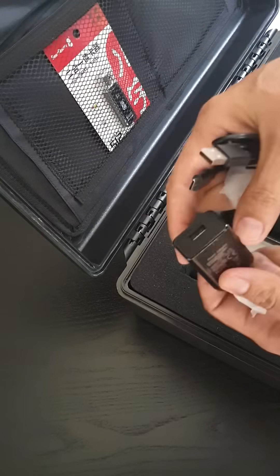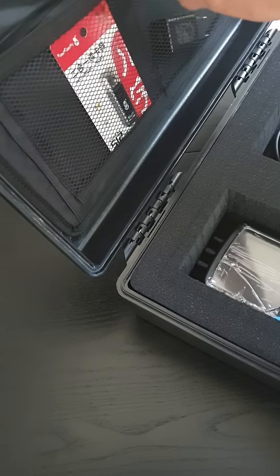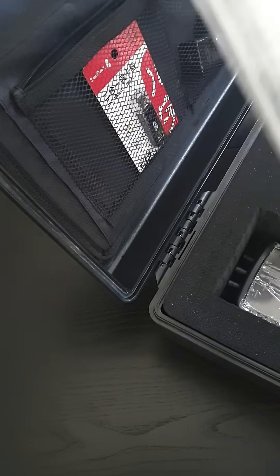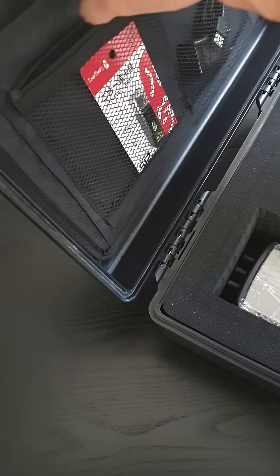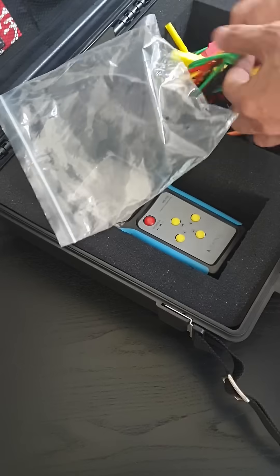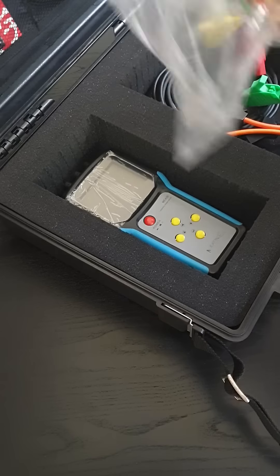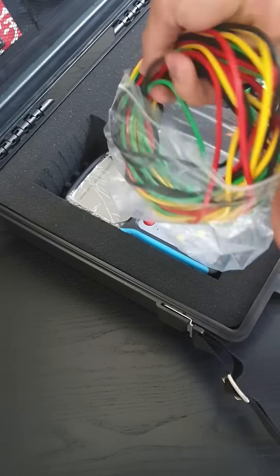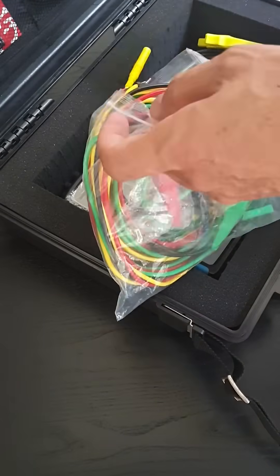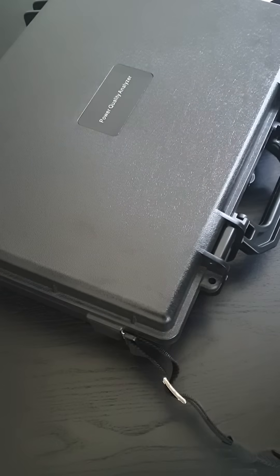There's also a power supply included, plus some cable ties to keep things tidy. Just put the wires back in the bag to keep it organized. And that's it — let's set it up and see how it works.